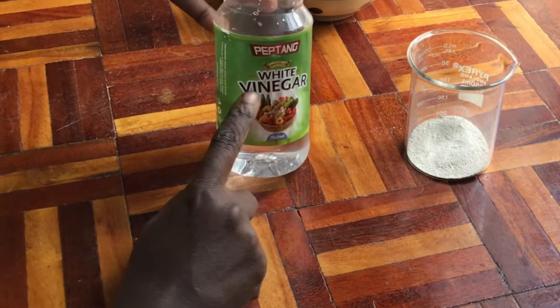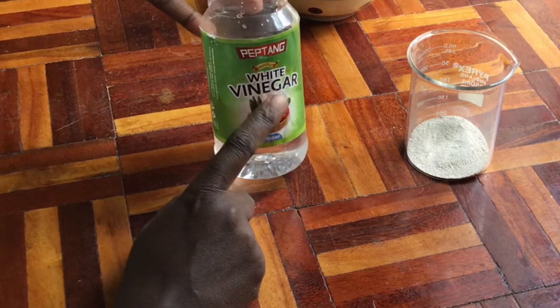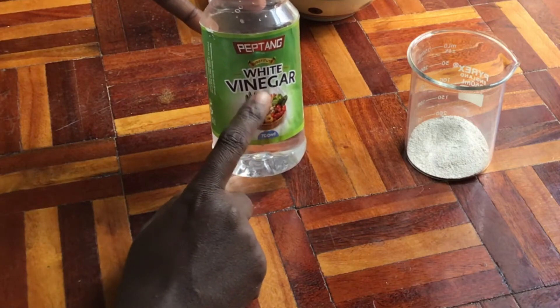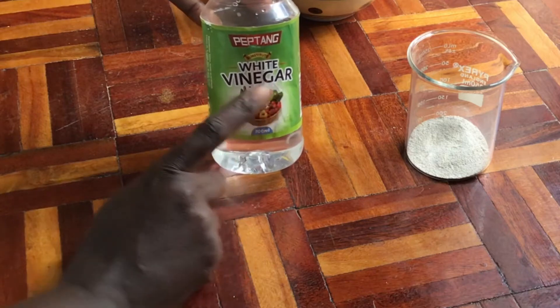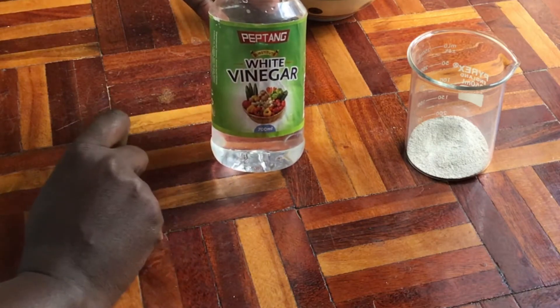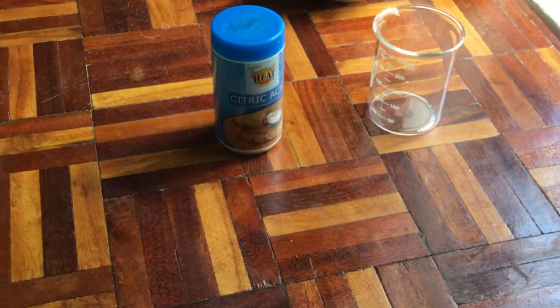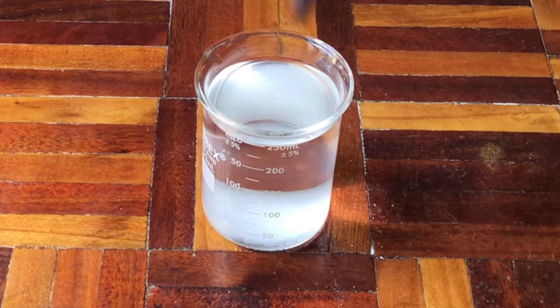The next step is to react your eggshell powder with a weak acid. There are two weak acids you can use in this process. The first is acetic acid, which is in vinegar, making the end product calcium acetate. Or you can use citric acid, making the end product calcium citrate. Today I am making calcium citrate, so I'm going to use citric acid instead of vinegar.